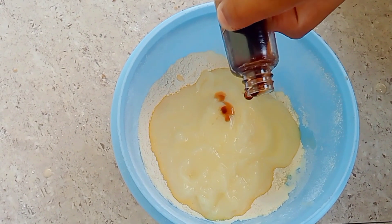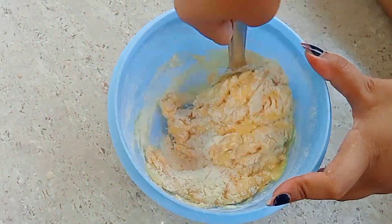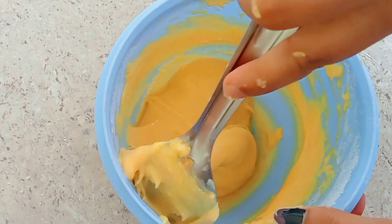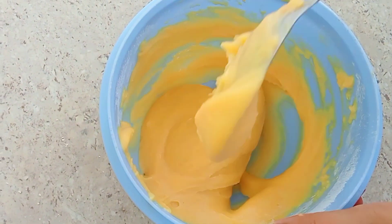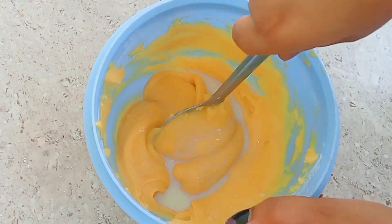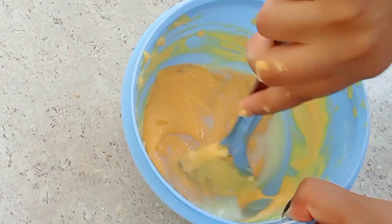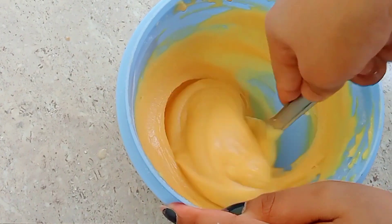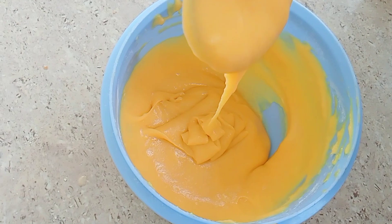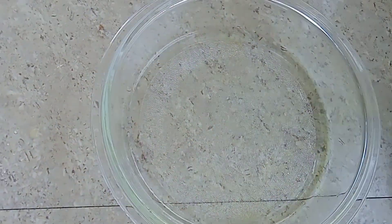You can add vanilla essence, though it is not necessary. Mix it well. After mixing it, it will become a ribbon-type texture, which was good.